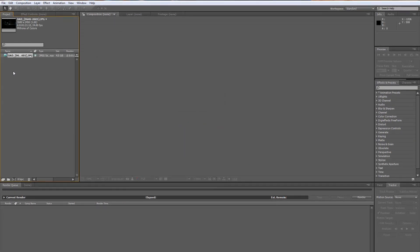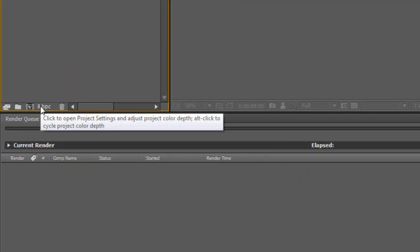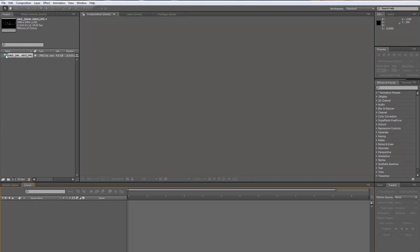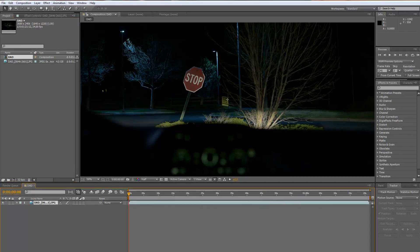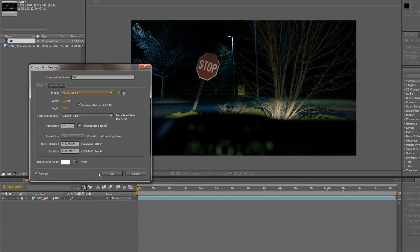It only takes a second. Then I right-click and go to Interpret Footage, Main. I make sure it's set to 24 frames per second, because that's what I'll be using when I go into Premiere Pro later. Then I go down to the color space setting and change it from 8-bit to 32-bit. Then I drag this down into the lower pane. I go to Composition, Composition Settings, and choose HDTV 1080 24 — which is 24 frames — and click OK.